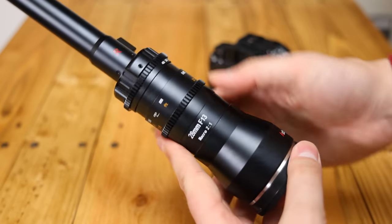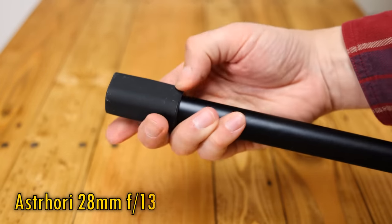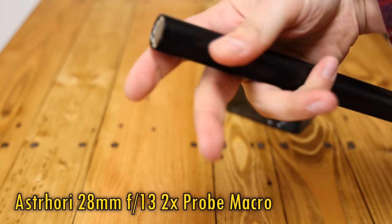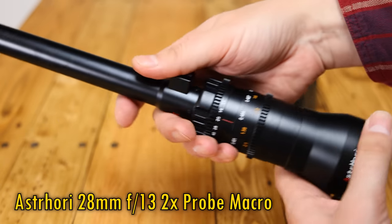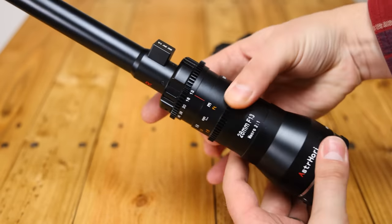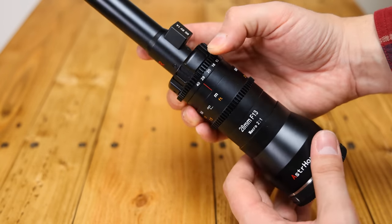Greetings everyone, and today I'm testing something seriously unusual for all of you: the Astrohori 28mm f13 2x Probe Macro Lens. This is a very interesting lens that Astrohori have brought out to compete with a similar Laowa optic, and who doesn't like a bit of competition to make things more affordable? At 739 US dollars, or about 620 pounds here in the UK, this thing is relatively affordable for such a specialist piece of equipment.